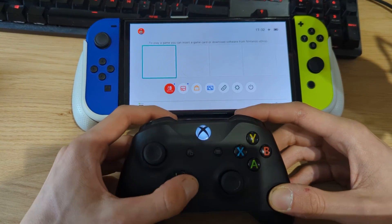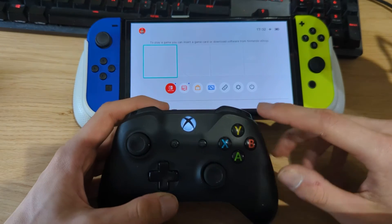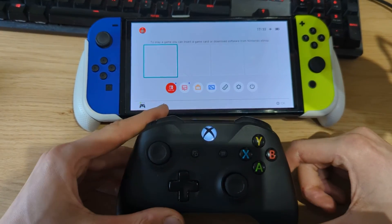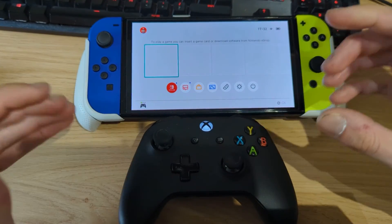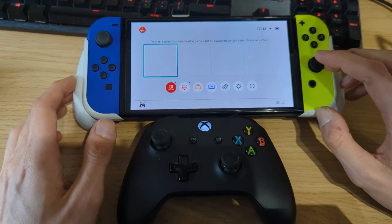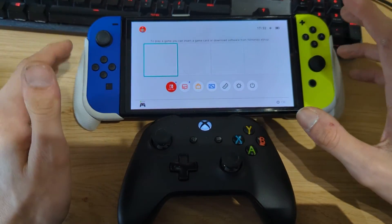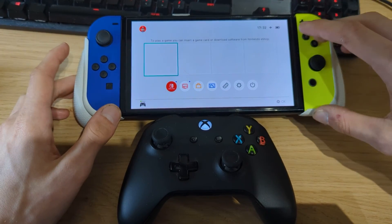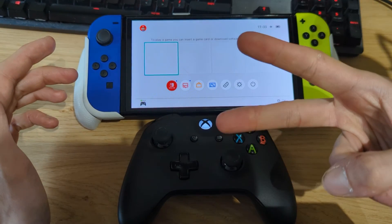You can use the controller to navigate the Switch operating system. The Xbox logo acts as the home button, and the B button functions as A, and vice versa. That's a quick updated guide for 2024 on how to pair a PS4, PS5, Xbox One, or any Bluetooth controller that doesn't normally pair with Nintendo Switch, using the Mission Control homebrew application. If your Switch isn't modified yet and you want a custom firmware guide, check the links in the description. If you enjoyed this video, give it a thumbs up and subscribe.